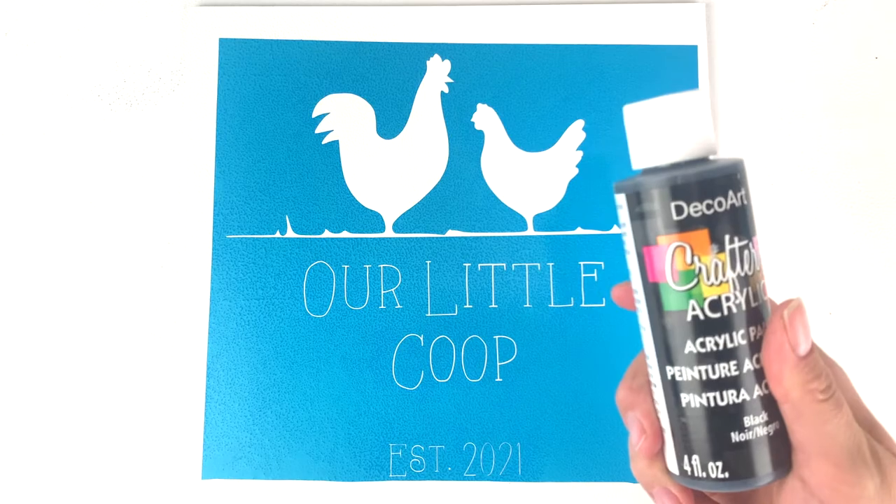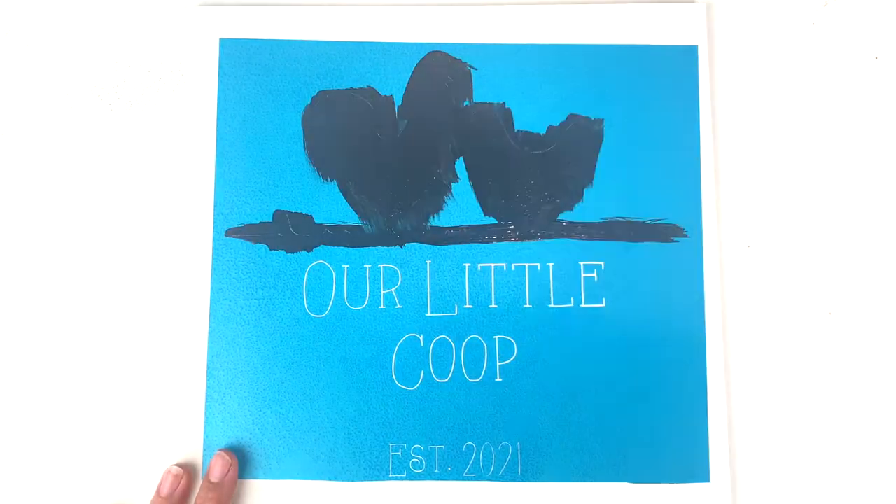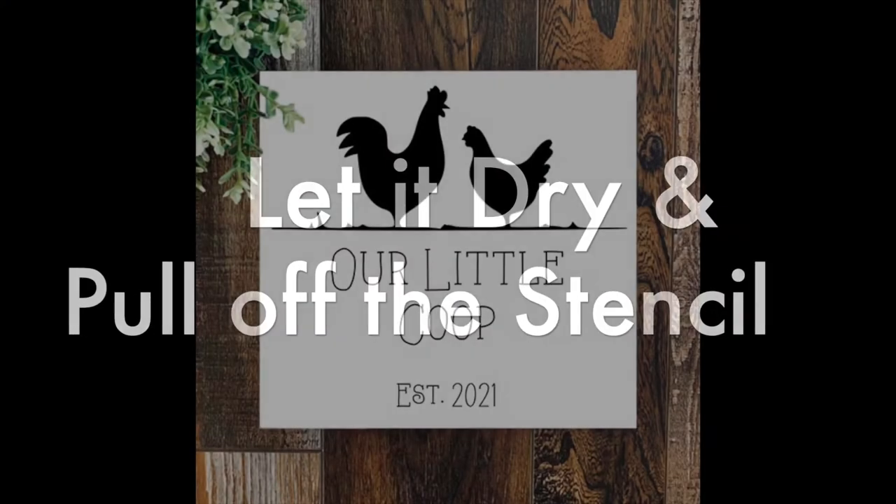Now comes the fun part — add paint! I suggest using two coats. Once your paint is dry, just peel off the stencil paper and check out your project!